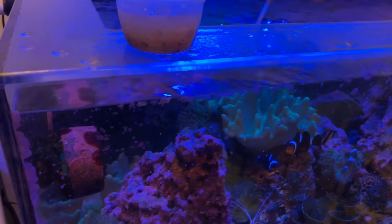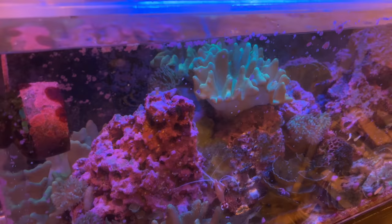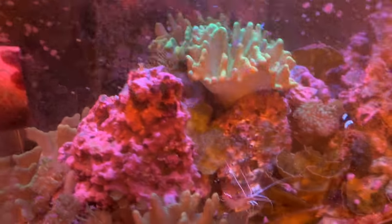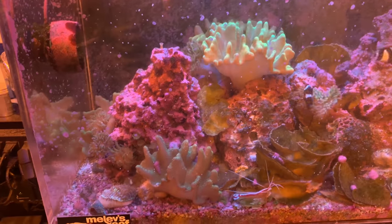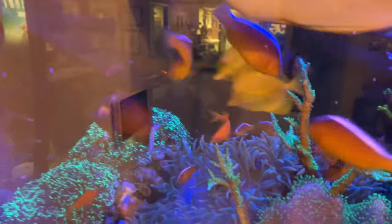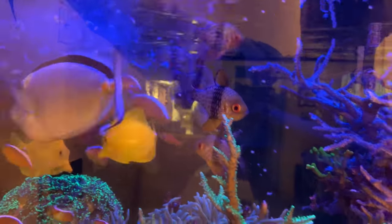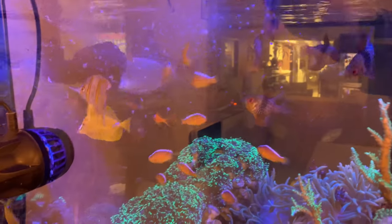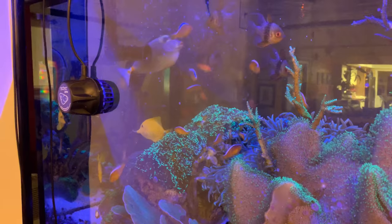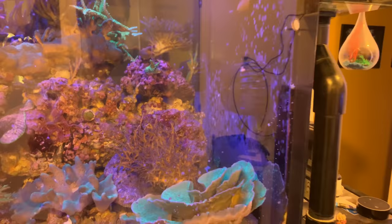We're going to feed the frag tank, which continues to be neglected by me, because I am the worst hobbyist in the world. I just want to reset this tank. There's a bunch of fish in there and they need to be fed. I need a massive water change and just pull the grass. I like to pour a little bit of food right in front of this vortex pump to hopefully get a little bit to land on the egg crates, which I know is a little bit overly optimistic. But I just do it because there's little eggs and stuff in here, a little bit of coral poppers.